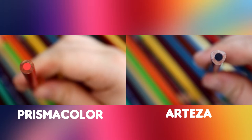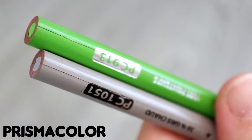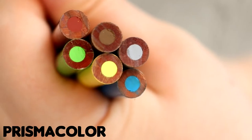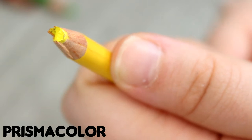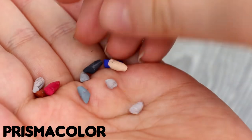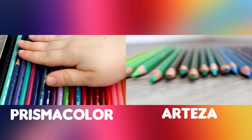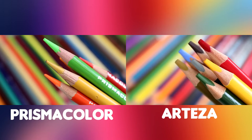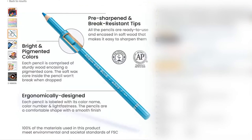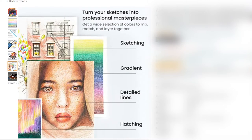I personally believe it is worse with the Prismacolor pencils, because some variations of the Arteza pencils — for example the tin sets — can be bought with a wood barrel on the end, whereas there's no option to do this for the Prismacolors. Issues I've had with Prismacolors include the wood casing being damaged, the lead shattering inside, and a lot of breakages even after just sharpening. The Arteza pencils that come in tins do have a protective barrel, but if you buy from the cardboard tubes like I did, they don't.